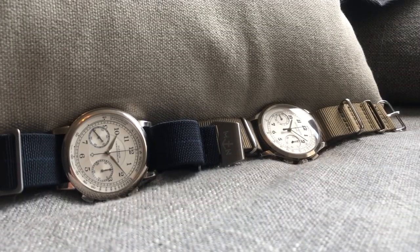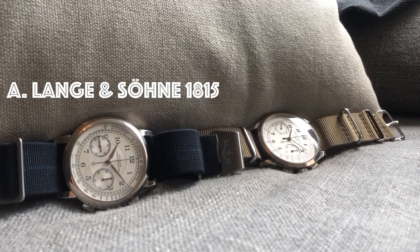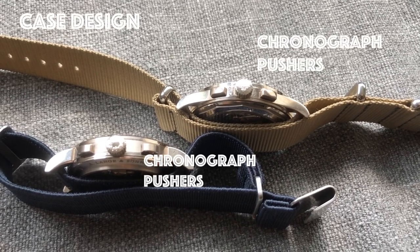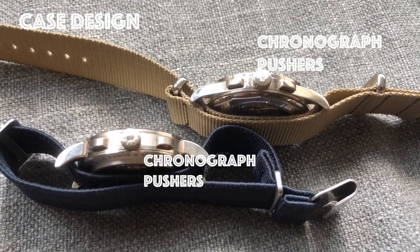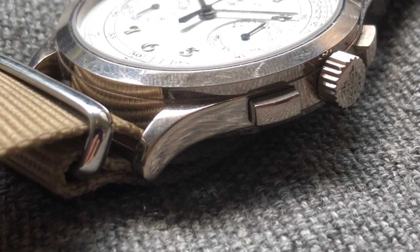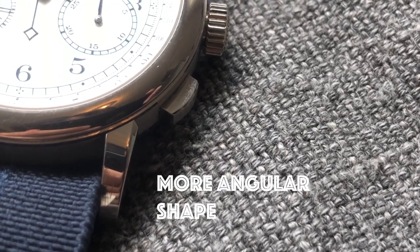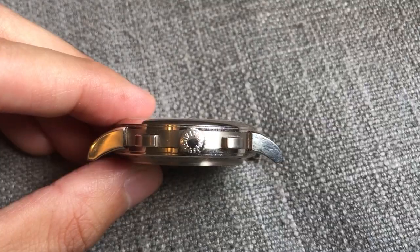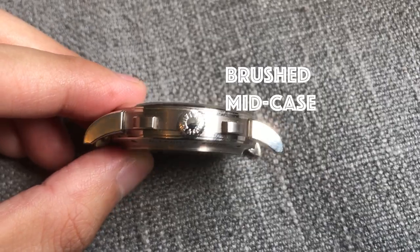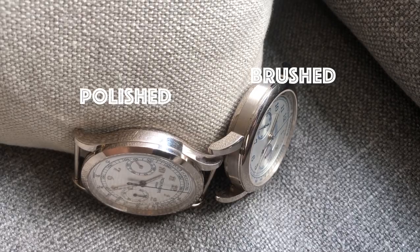Now we're looking at its companion, the Lange 1815 chronograph. When we look at the case, you can notice they're both chronographs — they both have chronograph pushers — but the overall case design is different. The Patek is more refined, while the Lange has a more angular look to it. The Lange also has a brushed mid-case, which the Patek doesn't have; the Patek has a more polished mid-case.